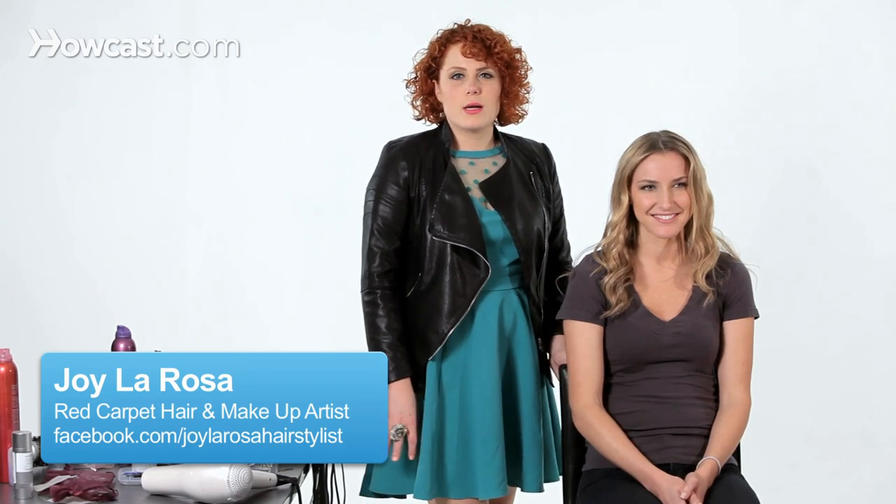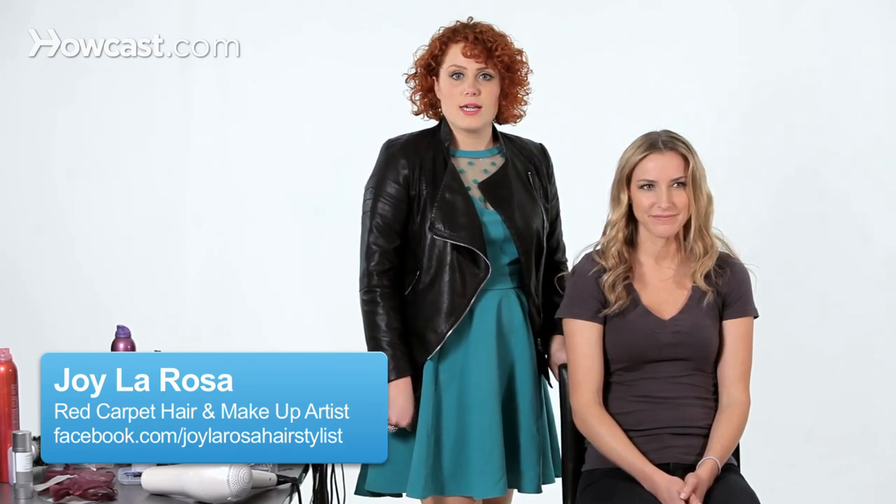I wanted to teach you today a couple of great tips for hiding grays and hiding roots. The number one thing that you can do to hide both roots and specifically gray roots would be to add volume or height to the hair.